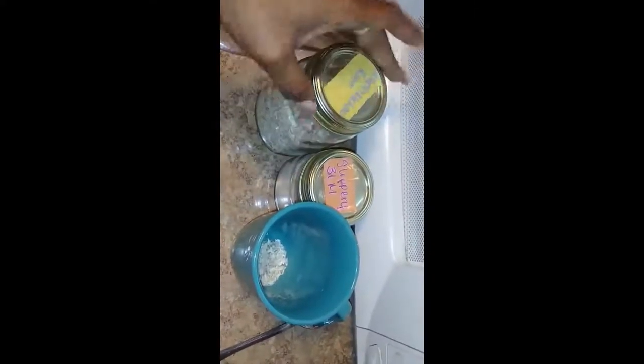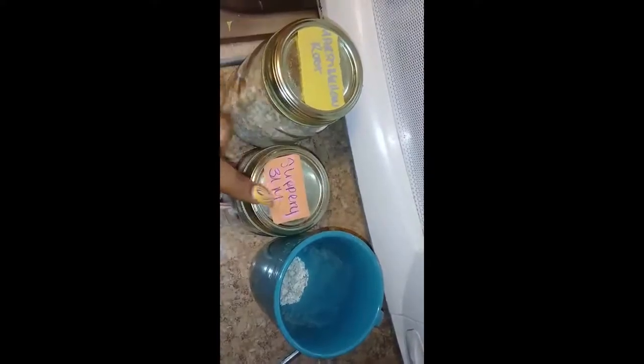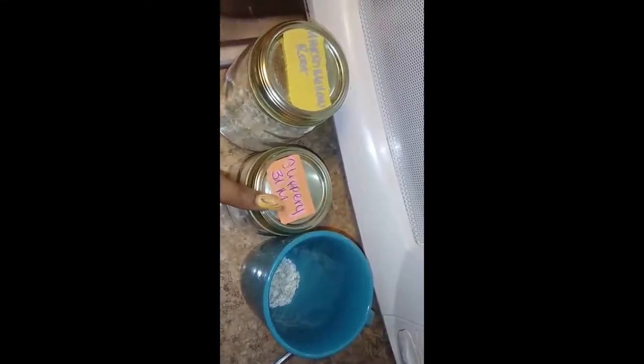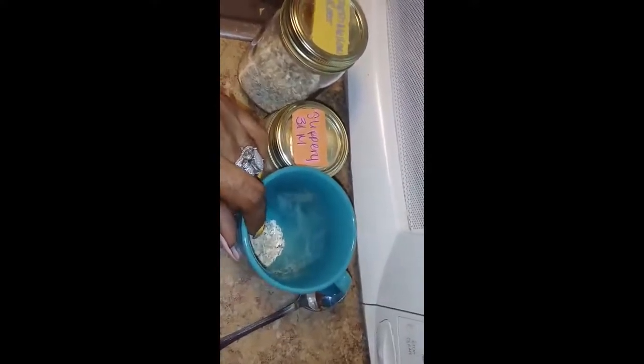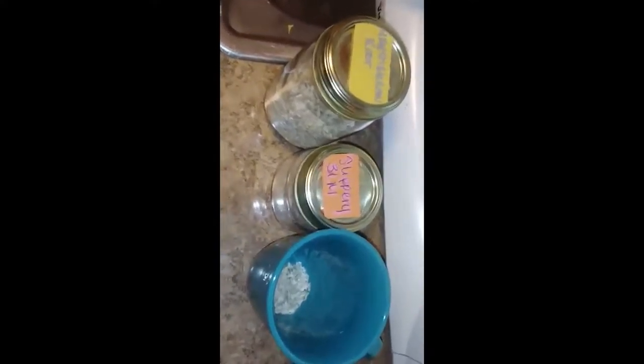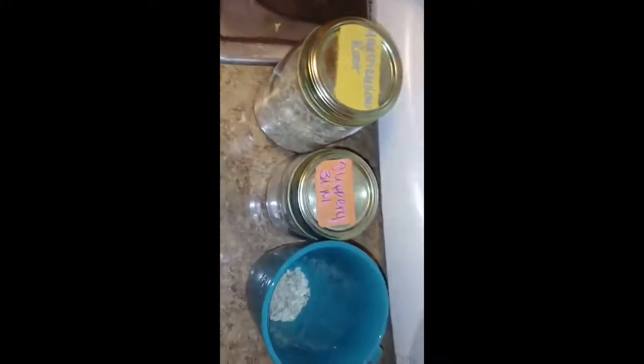If you want to do this challenge or you're on a vegan journey, just tap in. Let me know your experiences and what supplements you're taking. I'm also taking serrapeptase in the morning — I'm trying that out again. I'll do a vlog on that because my first experience with it was just horrible. I'm on my cycle right now, TMI.